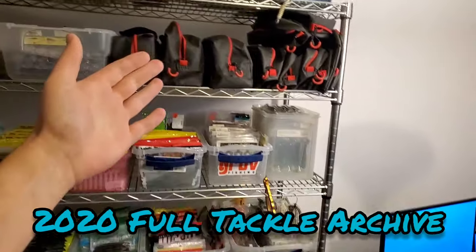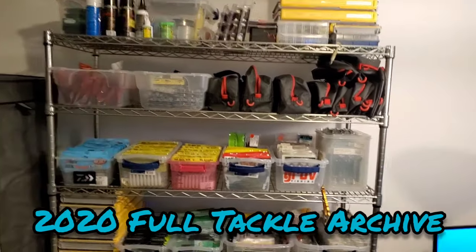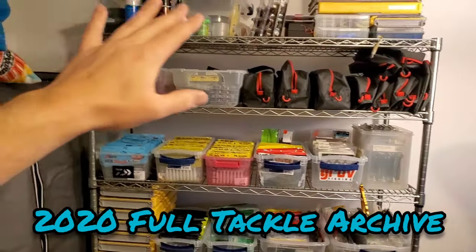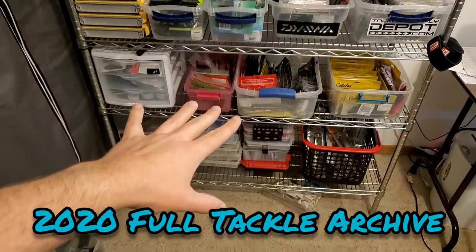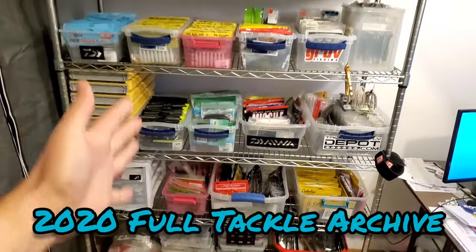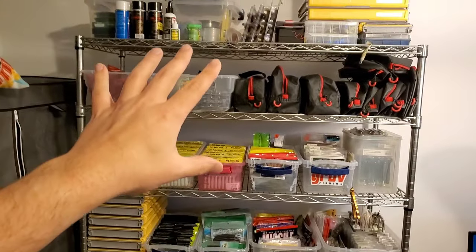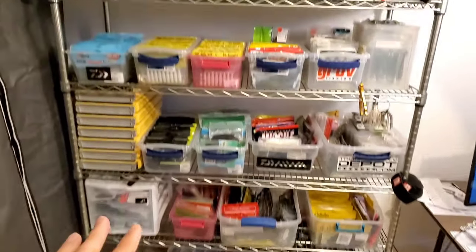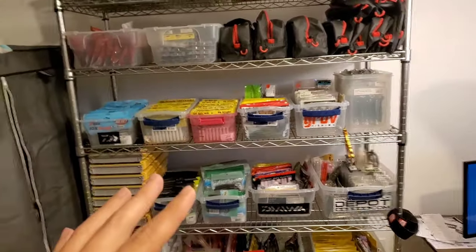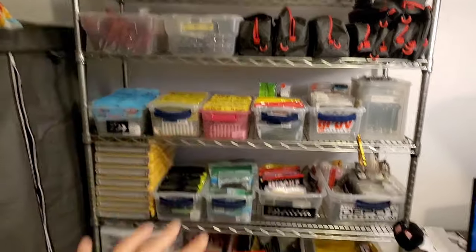Right now we're in winter in Minnesota — it's February. Everything's out of my boat. I don't keep anything in my boat over the winter, so this is my full collection of gear. This is all my tackle. I don't have it anywhere else, maybe some miscellaneous places around the house, but this is pretty much the bulk of my collection. I keep everything on one shelf. I don't have a big space in my garage for a shop or additional rooms in my house, so I keep everything super organized and consolidated into this one rack.